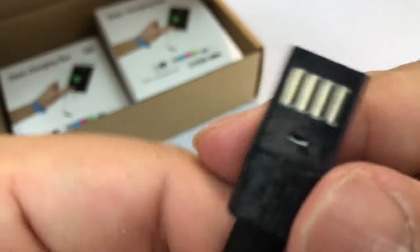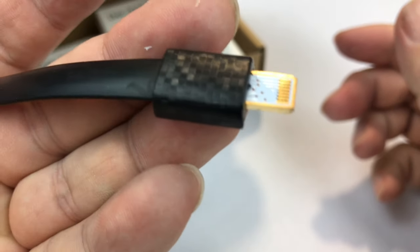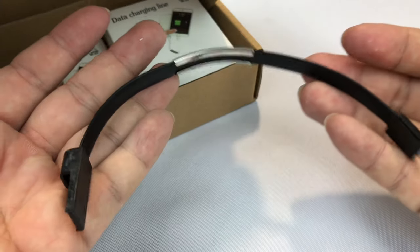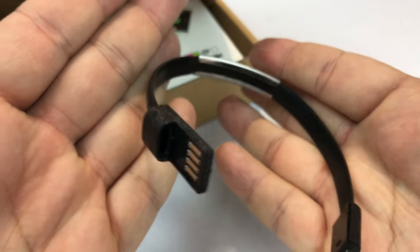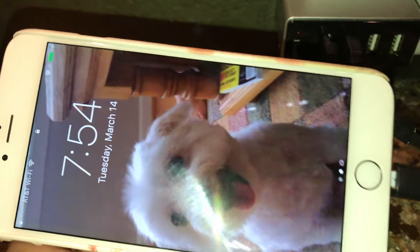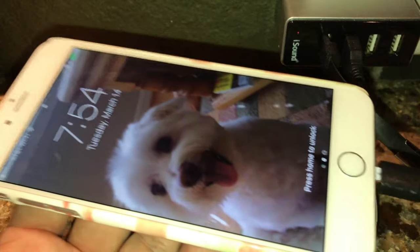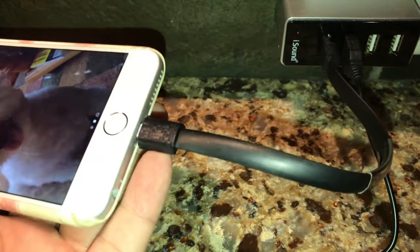This USB tab would fit into a USB port on a laptop or charging block, and then you could plug the lightning end into your iPhone or other iOS device and charge it up. Hopefully these kinds of cables are certified and actually work — let's find out. I plugged the USB side into the outlet and the lightning cable into the iPhone, and boom — it's charging! My concern that it wouldn't actually work has proven unfounded.